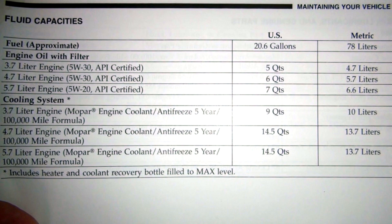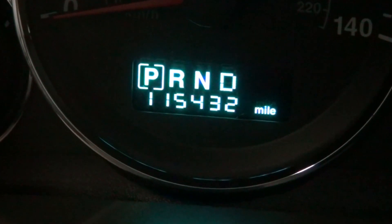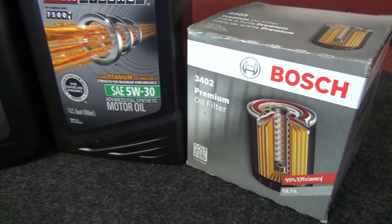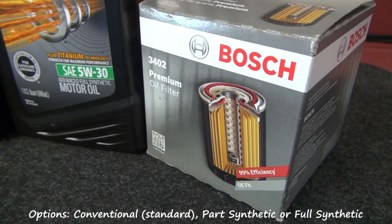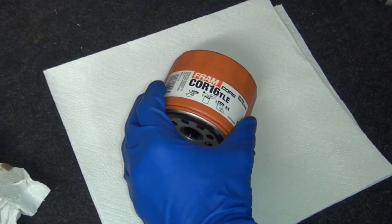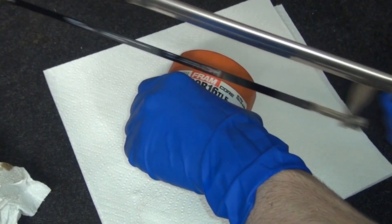For my engine type, the owner's manual shows I'll need 6 quarts of 5W30 motor oil. Since my Jeep is currently sitting at 115,000 miles, I decided to use full synthetic high mileage oil along with a premium Bosch filter instead of the previous conventional. I'm also going to cut open the old filter in the next video so you can see what 5,000 miles on the road looks like.